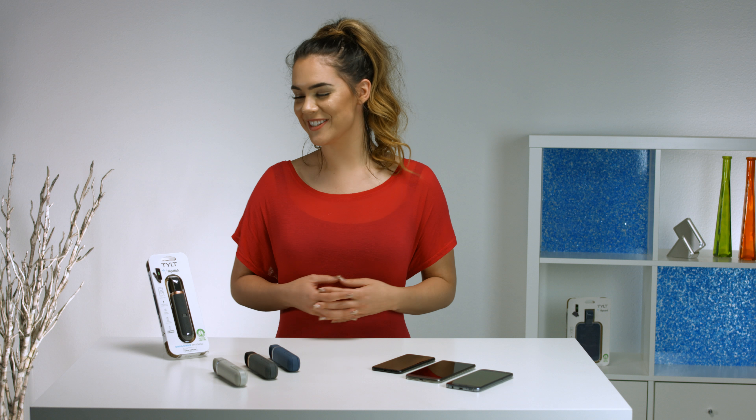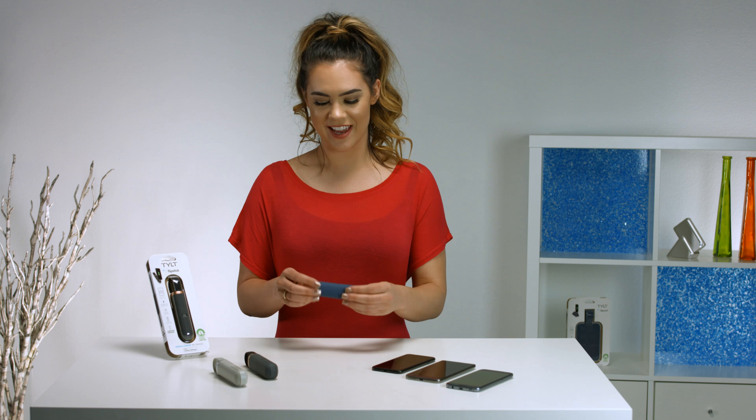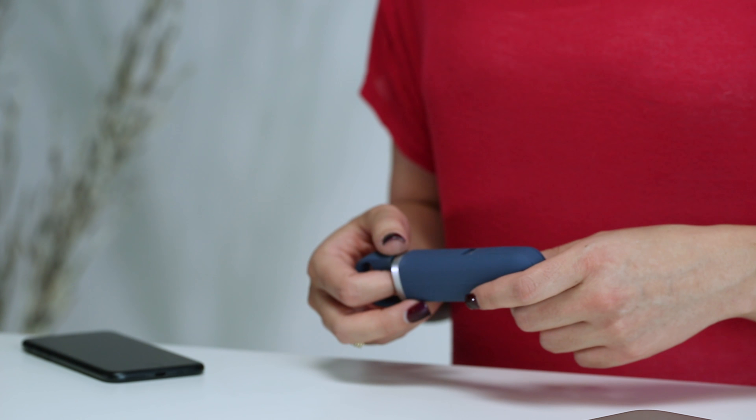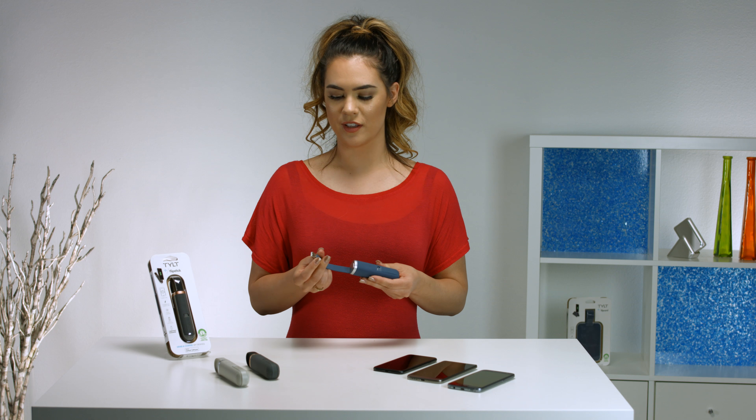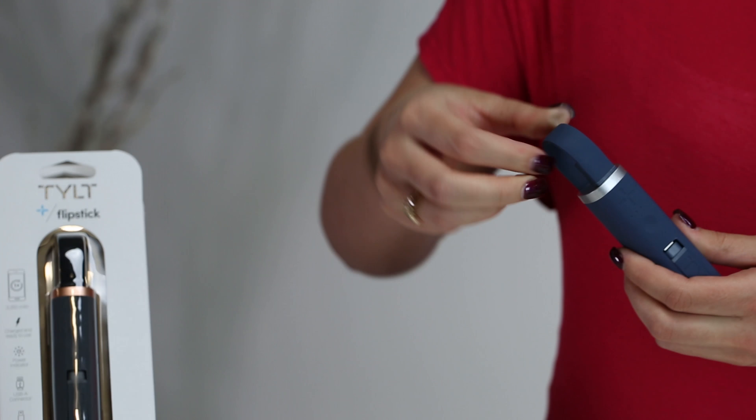Hi guys, I'm Katarina Tilt and this is our brand new product, the Flipstick. It's lightweight and compact for easy storage. This charger has a built-in USB cable for charging and also acts as a good loop feature for on-the-go.